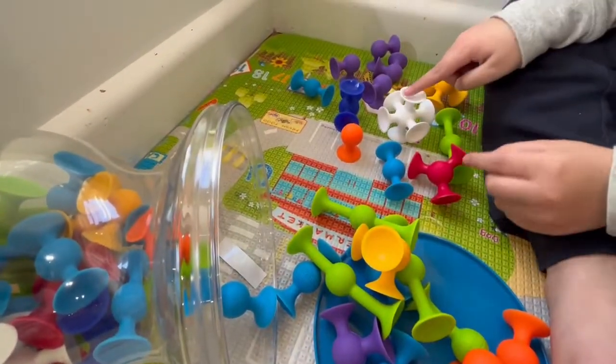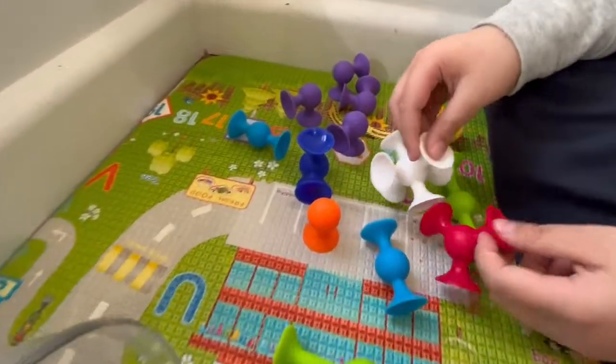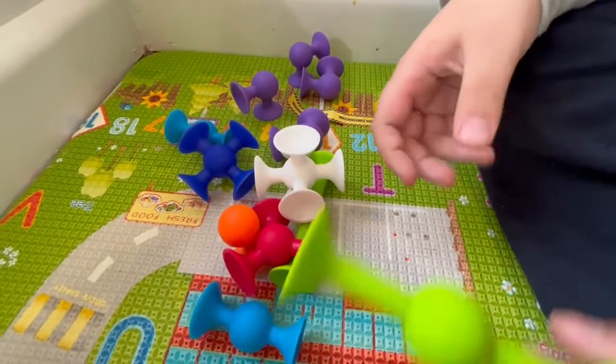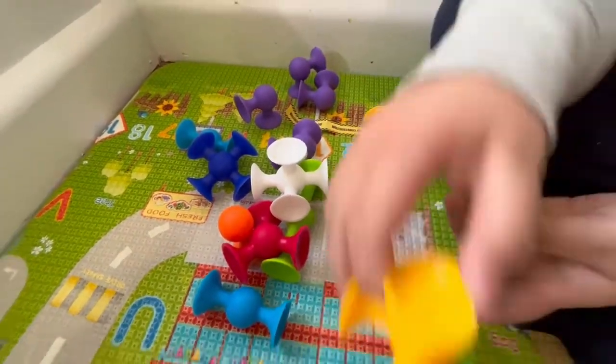Yeah, it comes with eight different shapes. So if you want to build a square or cubes, you can do it like this.